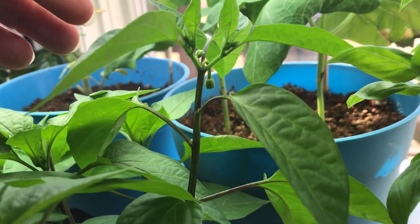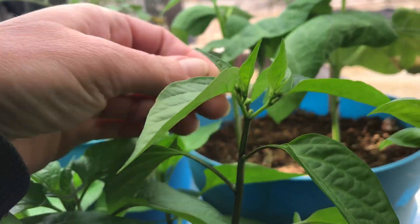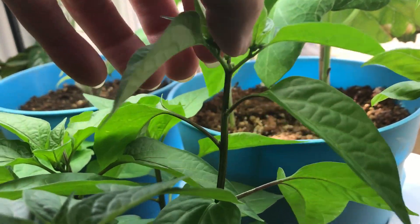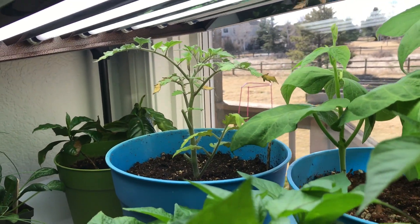Good morning guys. Something to look for on your peppers: they start to flower real early, like this guy — pitch it off. I did not do this on my orange rousselena over there when it was in a little pot, and that was a bad move.